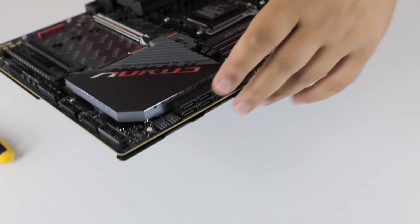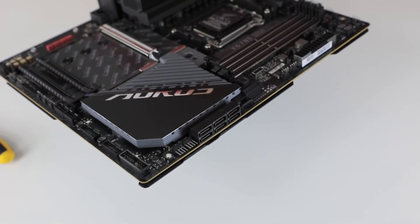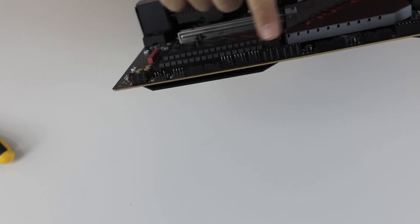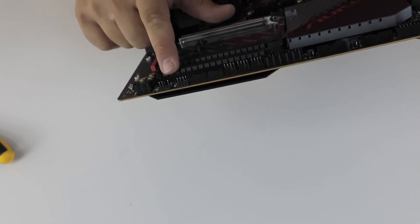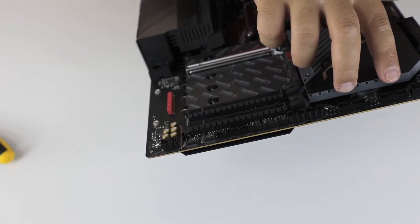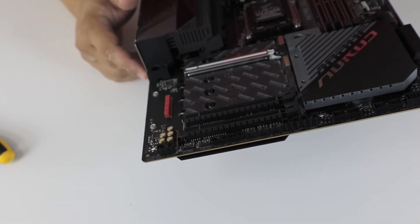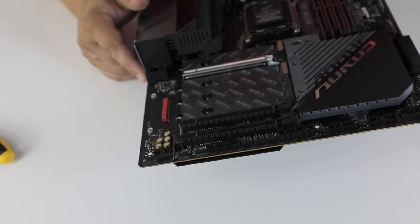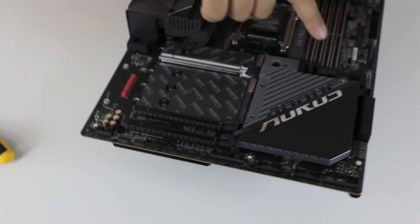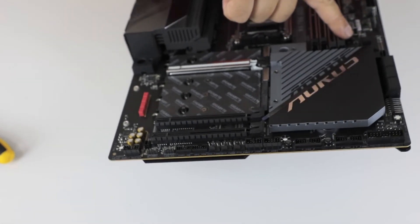That's two, four, seven, ten fan connectors total. There are some USB connectors, additional LED connectors, two USB 3 front panel ports for the case front connection, and a Type-C header.